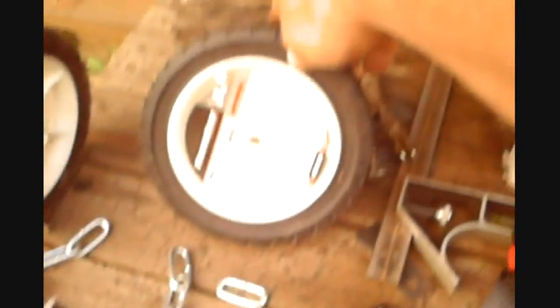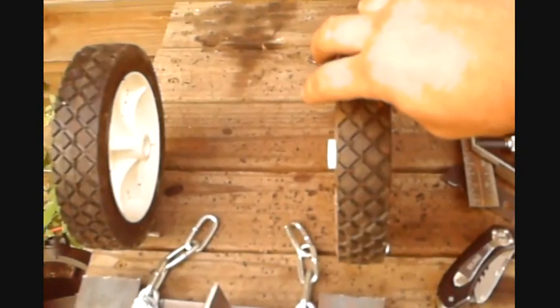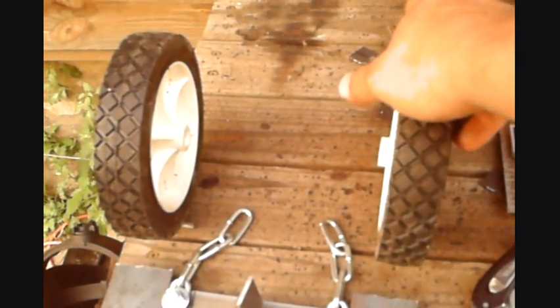You can see these are the wheels I'm going to be using. They're just push mower wheels, plastic wheels. Bought them at Home Depot. Bought a lot of stuff at Home Depot. Be amazed what you can make with the stuff that comes out of there.